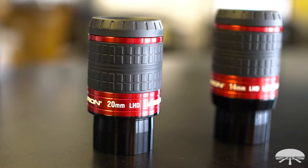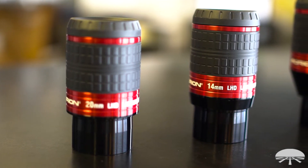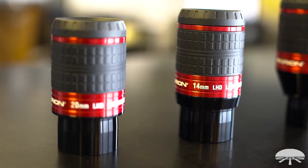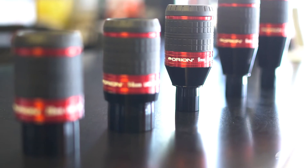Hi, I'm Ken with Orion Telescopes and Binoculars, and this is the Orion LHD Lanthanum series of eyepieces. They're 80 degree field of view — that's probably the critical spec — nice wide field of view.